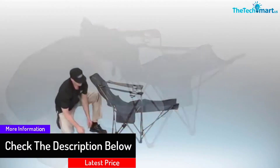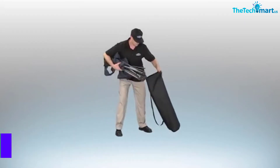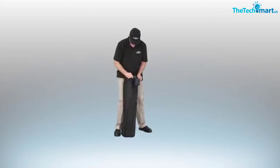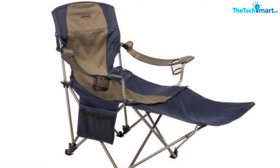Detaching the footrest involves simply unzipping the joint and removing the legs from the grommets below. It can pop out from the grommets on its own, which isn't ideal, especially if it happens every time you sit down — though it is quite rare for this to happen. The zipper is also a little bit tricky and not the best quality.